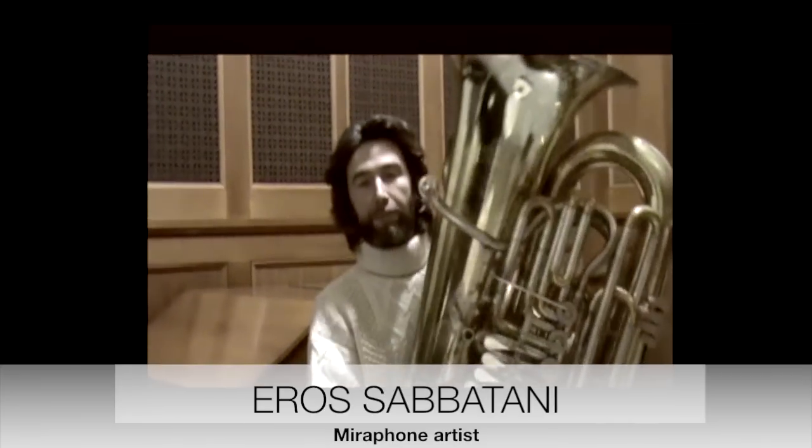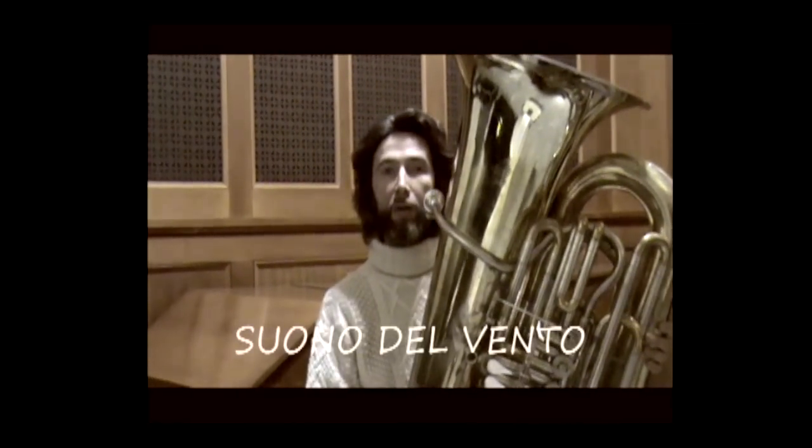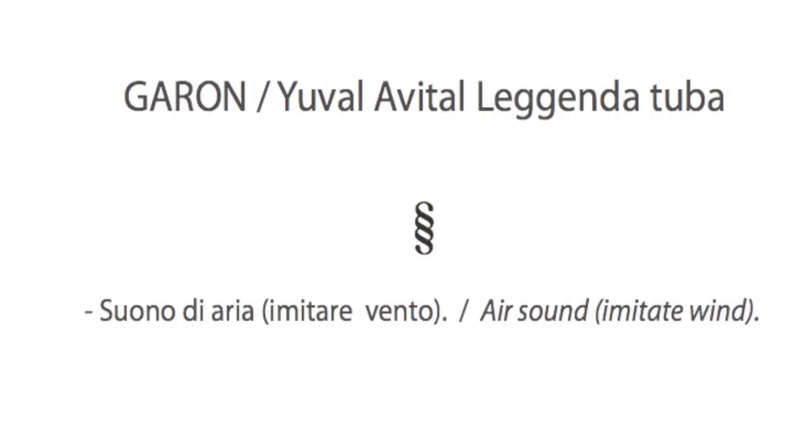One of the first effects you will find in the score is the symbol of the 'soffio' — in reality, it is the sound of the wind.